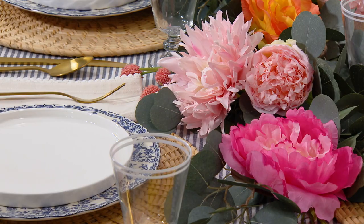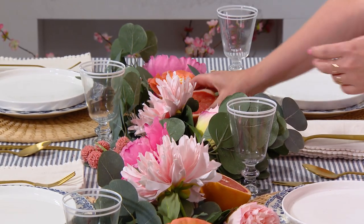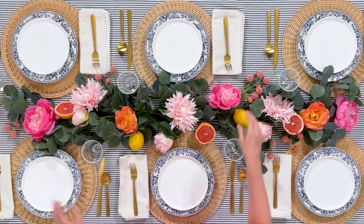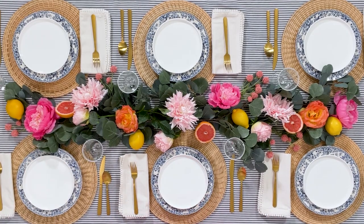And for another pop of color, add some sliced fresh citrus down the center of the table too. You want to make sure that you're balancing the colors and shapes so that it looks beautiful from both sides of the table.